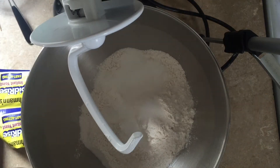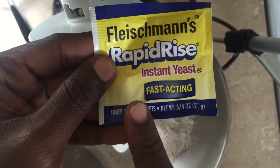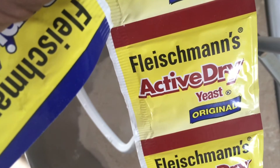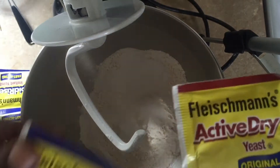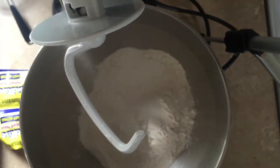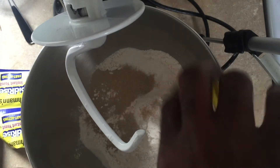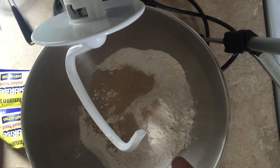Then I have one package of instant yeast. There is a difference — this is instant yeast and this is regular active dry yeast. If you make this recipe and something goes wrong with your rising, just pay attention to the package. Anything that is instant or fast-acting, those are all instant yeast. You can just pour it into your flour and not have to proof it because it dissolves instantly.